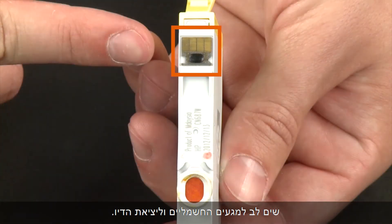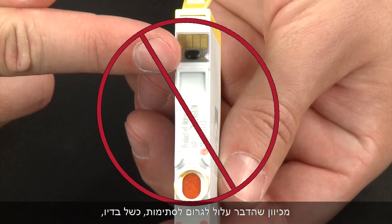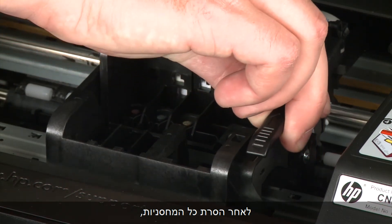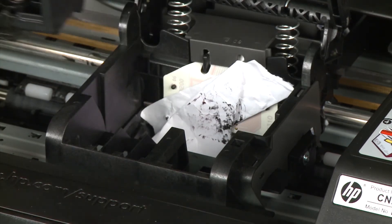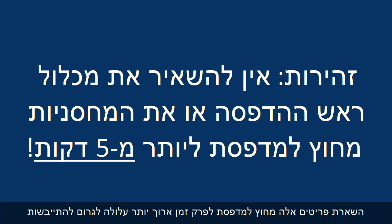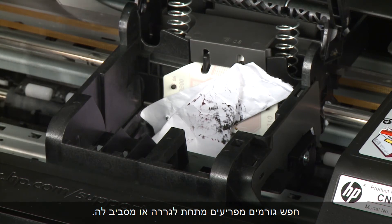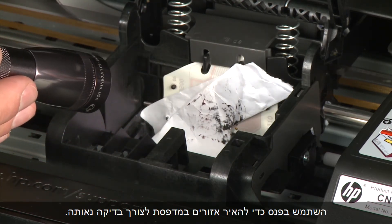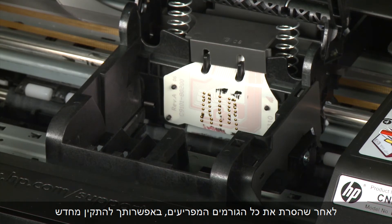When handling the cartridges, be aware of the electrical contacts and ink port. Be careful not to touch the contacts or ink port, because touching these can cause clogs, ink failure, and poor electrical connections. Once all cartridges are removed, you can lift the latch handle on the carriage and lift the print head assembly out of the printer. Make sure you do not leave the print head assembly or the cartridges out for longer than five minutes, as this can dry up the ink ports on the cartridges or nozzles on the print head assembly. Check for obstructions under and around the carriage, using a flashlight for proper viewing, and remove any obstructions found.